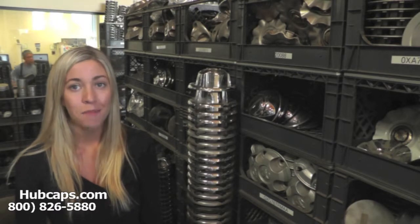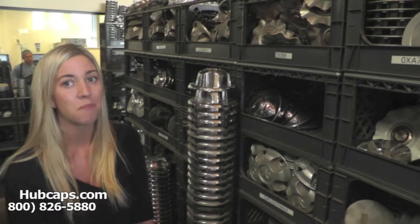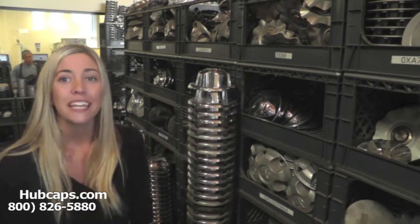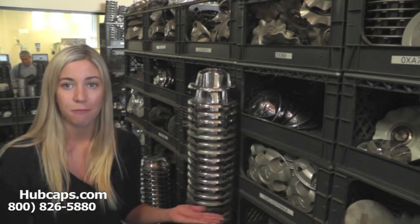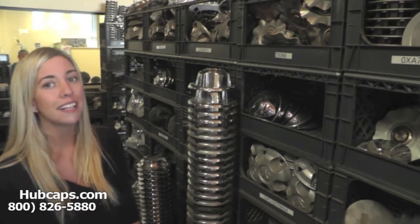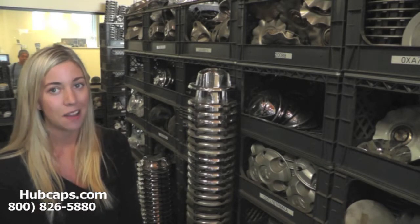Hubcaps.com has thousands of Dodge center caps for you to choose from, as you can see here behind me. Give us a call today or click on the link provided at the bottom of this video — it will take you directly to our website where you will find all of our Dodge center caps.